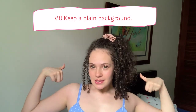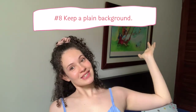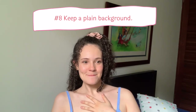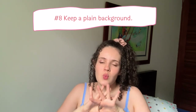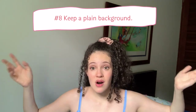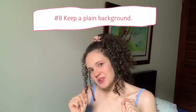Eight: try to keep your background as plain and simple as possible. A cluttered background is distracting — viewers will be looking at objects instead of you, which is not good for an audition. Find a blank wall and go for it. If it contrasts well with your skin tone, even better. I usually just use white walls because that's what I have in my house.